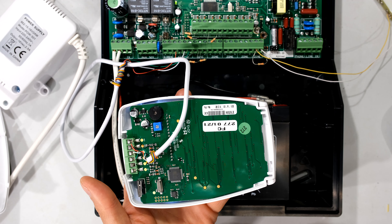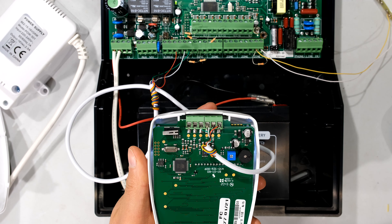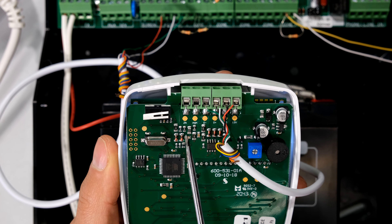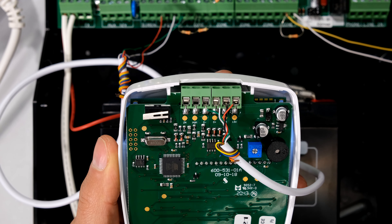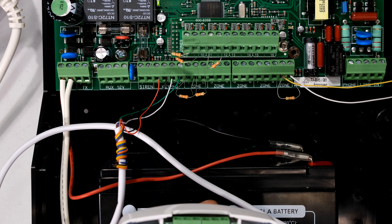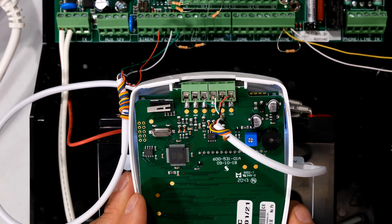Here is the curve keypad, and this is the same on other newer keypads. You will see that there is an option that says ZN. What that means is you can physically connect a zone directly to your keypad. Maybe you cannot get the zone to your main board — maybe your main board is too far away — and you just want a connection close to your keypad instead of running a whole other cable. You can do that using the keypad, and I'm going to quickly show you how.